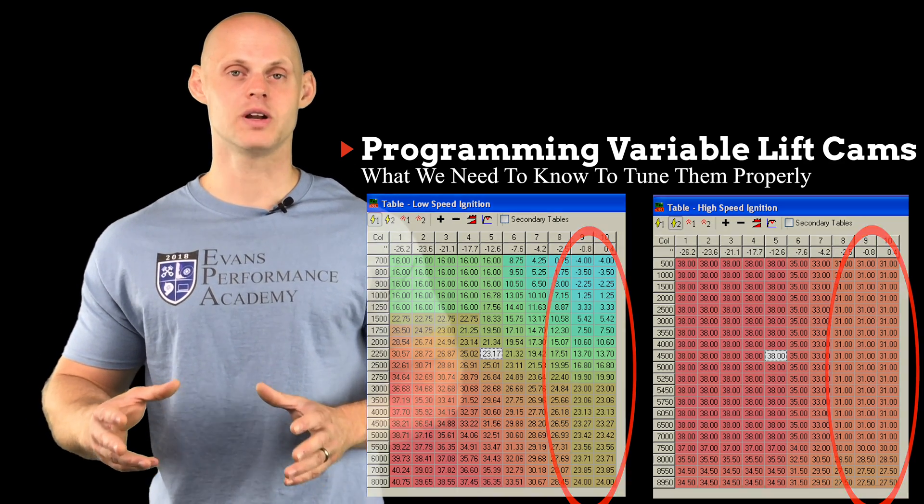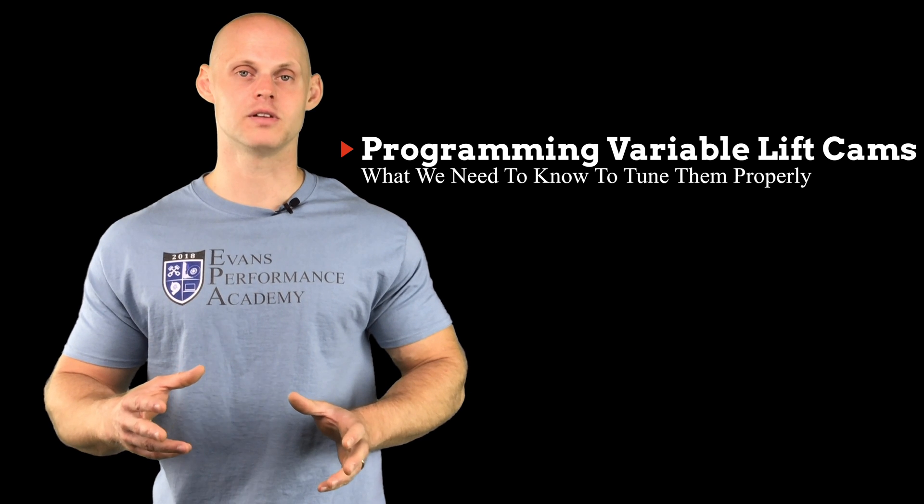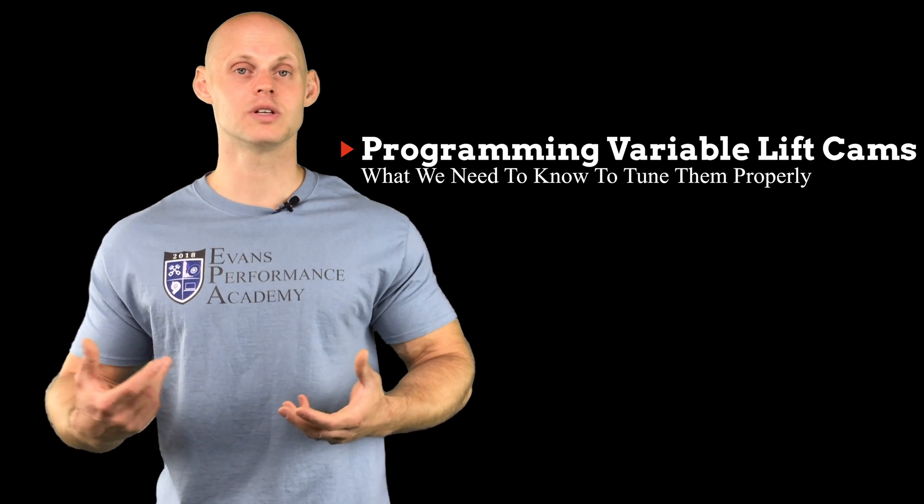Now that we know how Honda went ahead and controlled the variable valve lift system, or the VTEC system, let's look at how we're going to do it on a standalone.